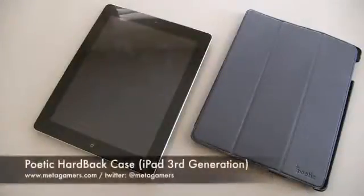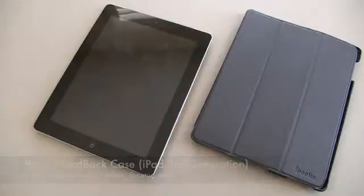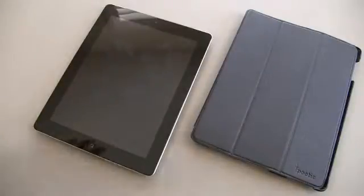Hey, it's Rick from Metagamers, and this is the Poetic Hardback case. It's for the iPad 3, or the third generation iPad. If you take a look at my description of this video, I'll link to where you can pick it up. I've also got a $10 off coupon code linked in the description. Poetic makes some pretty cool cases with different designs, and this one has an added feature I haven't seen in a case like this before.